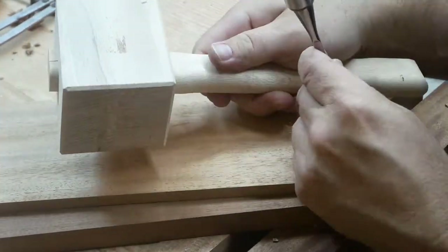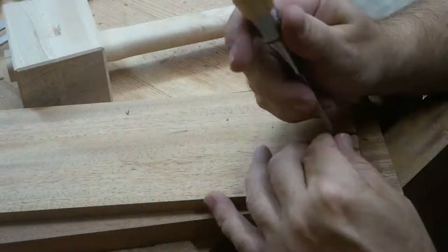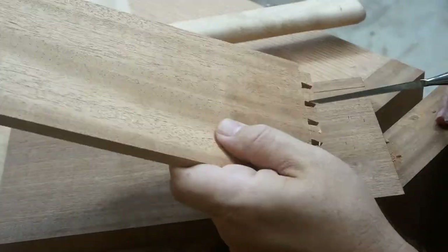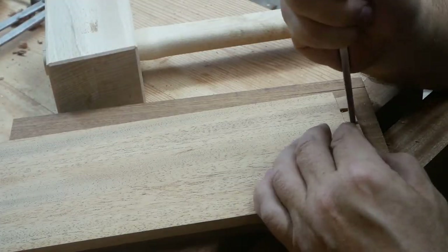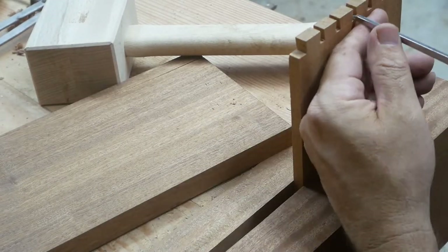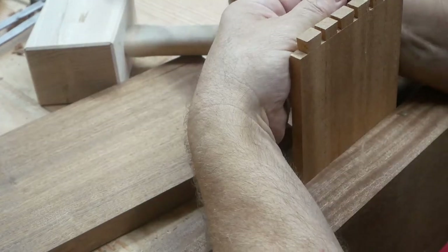Now I'm just getting rid of the waste. That Spanish cedar is fairly soft so this was really easy to get out — didn't take much time at all. Just making sure I'm getting all the waste out of there and it's nice and flat.